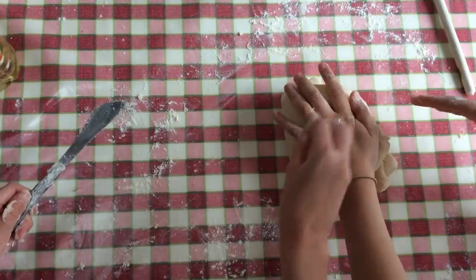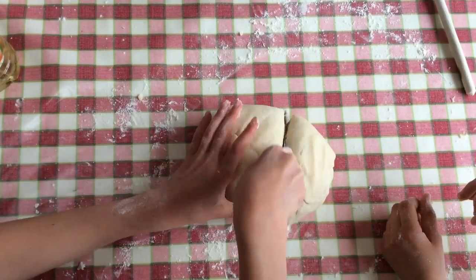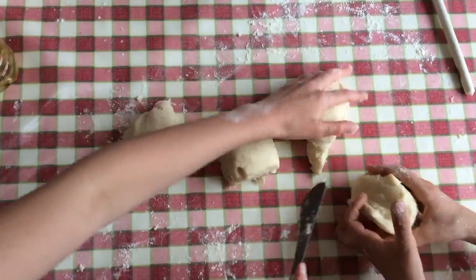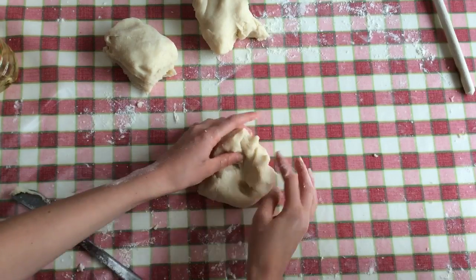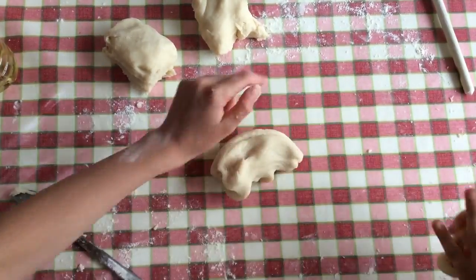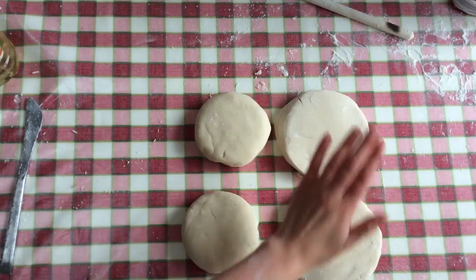By the way, if you want to make colored play-doh, what you need to do is make it into a ball, then cut the dough in half and into quarters — that gives you four fist-sized balls. Take one and make a little well in the middle, put a few drops of food coloring inside, and then knead it like we're doing right now until all the color is spread through the dough. Obviously we don't have any food coloring, which is a bit annoying.